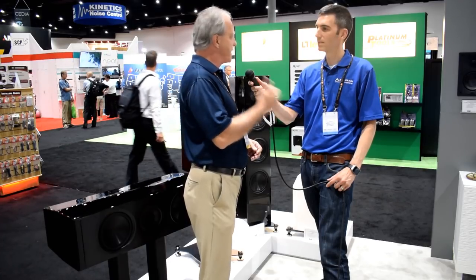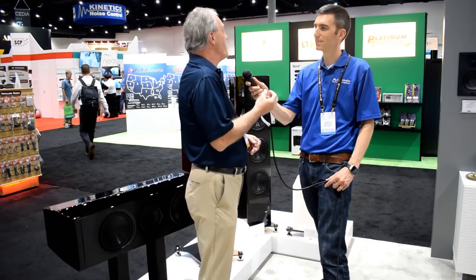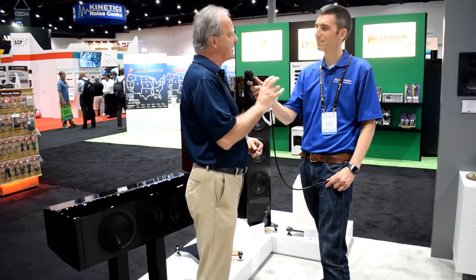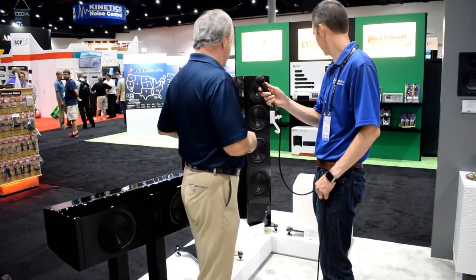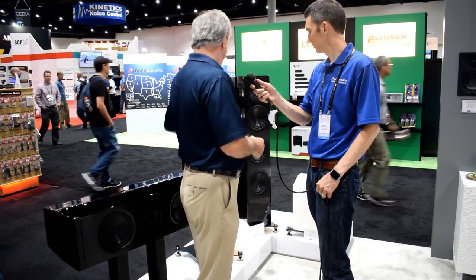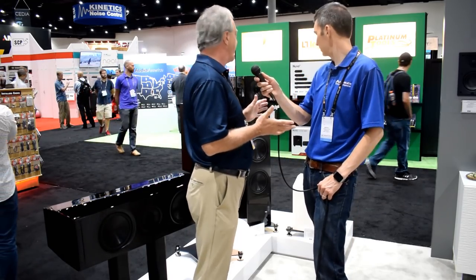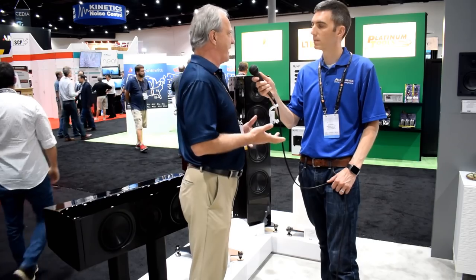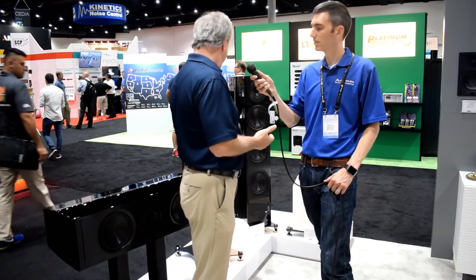That gives me more sensitivity, more drive, more power handling, but it also gives me some room this time to engineer a better tweeter inside of that 2-inch voice coil. Every speaker in the range, except clearly the subwoofer, has the concentric driver, and it's combined with either 1, 2, or 3 bass systems. From the outward appearance, looking at the front and the back, it looks like it must be a closed box loudspeaker system with an 8-inch woofer.